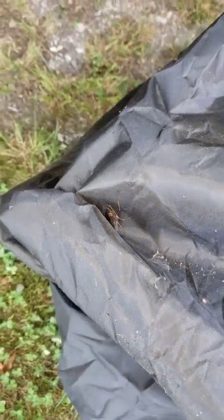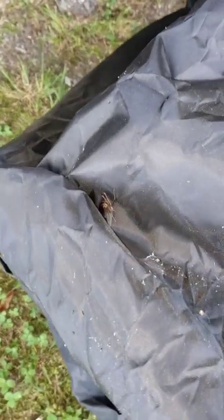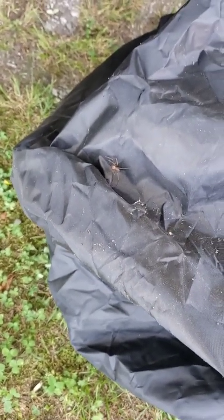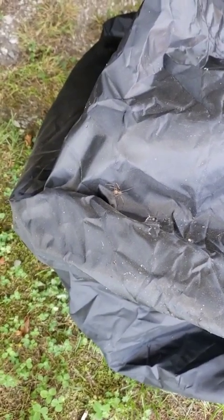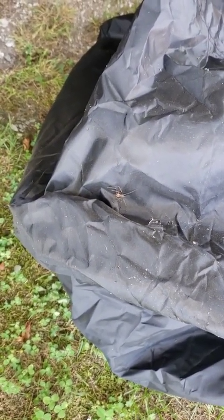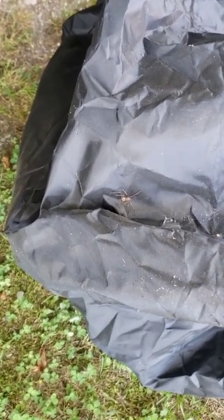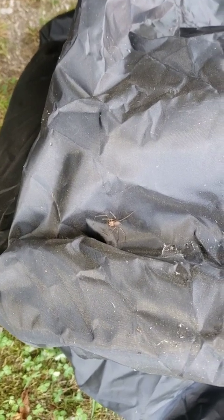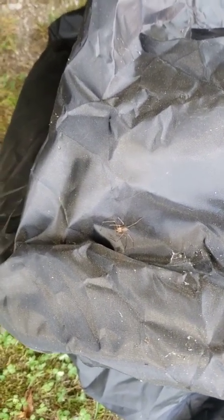All right, let's see if I can get it to crawl around a little bit. I've heard they can jump — I've never seen one jump, and I do not want it to jump. Brown recluses have what looks like a violin on their back, and that's how you know it's a brown recluse.